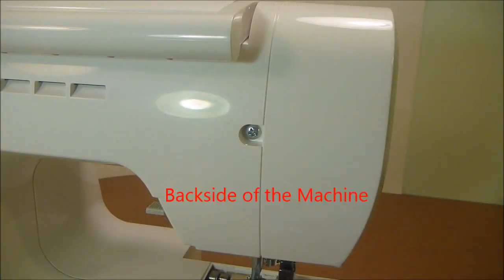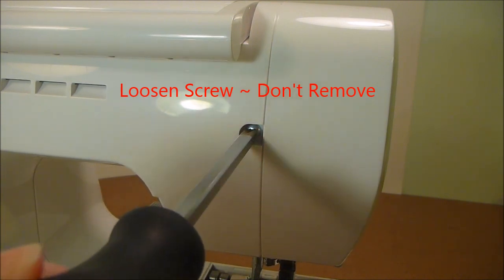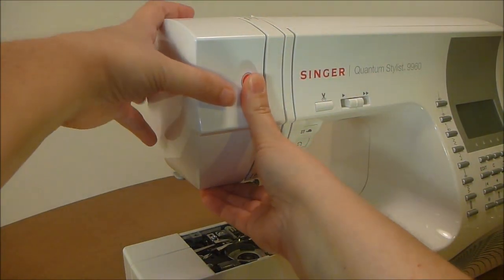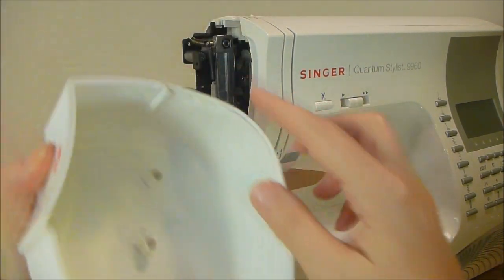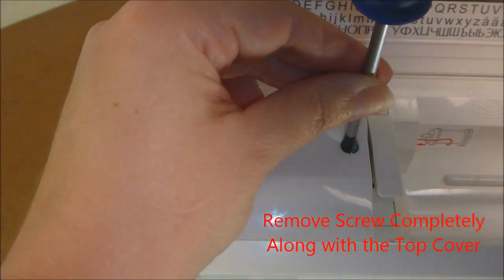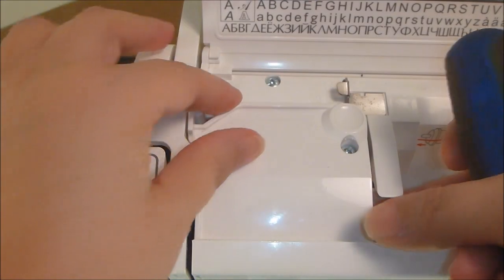Here I am on the back side of the machine and this is the screw that you're going to loosen. Take a Phillips screwdriver and just loosen it but not remove it. Now I'm going to take this side cover off. Put a little pressure down here and pull the cover off — be very careful because you don't want to break this tab off. This is the screw that we will be loosening next. Using a number one Phillips screwdriver, loosen that screw and take out this small top cover.